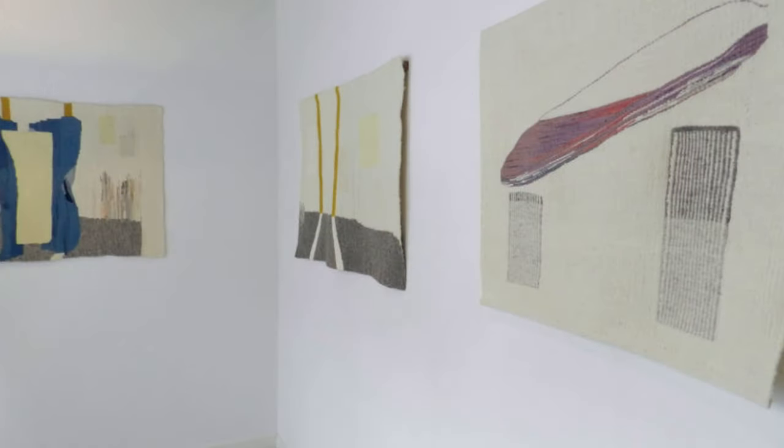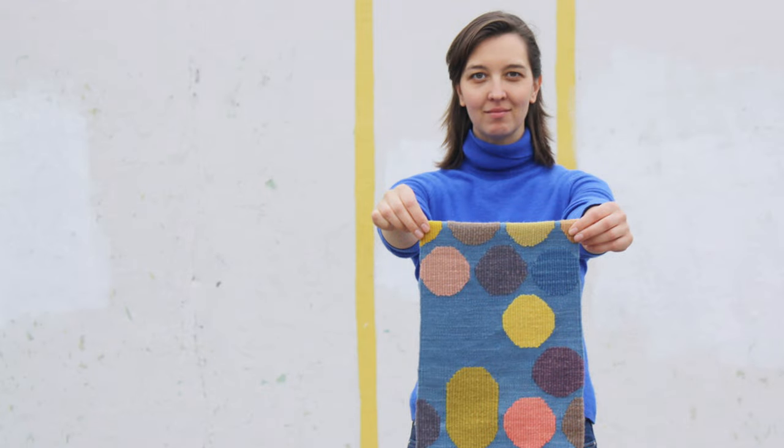I dyed my own yarns with natural dyes and wove with them and knit with them. In 2016, we moved back to BC, and two years later in 2018, my son entered kindergarten. That's when I thought, now if I want to launch a business, now's the time. So that's when I launched Everly Yarn, which is naturally dyed organic Merino. I also make tapestry looms. The yarn I use in my tapestry practice is actually designed as knitting yarn, but I like to use it — especially the fingering weight — for tapestry weaving.